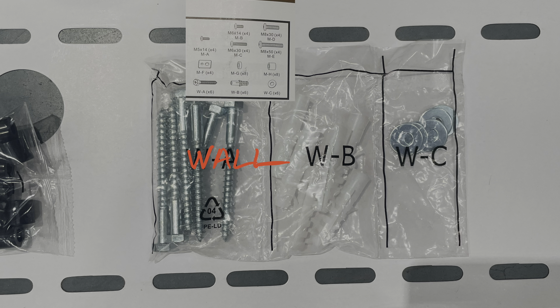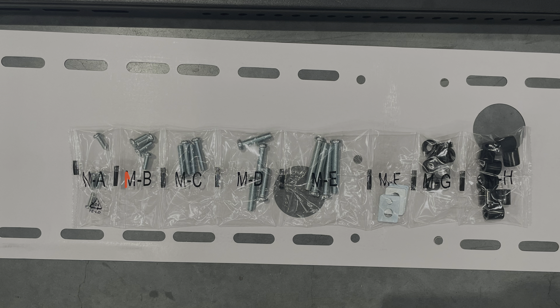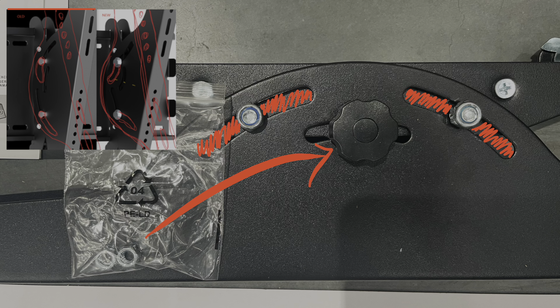They're actually quite large wall mounts, which is good because it's made for big TVs. Then you have the mounting for the TV and it looks like we have the right sizes there. Because of some potential painting issues, you'll notice the tilt pattern might be slightly different, but they're both the same thing.